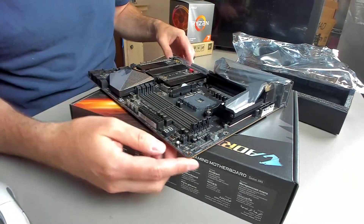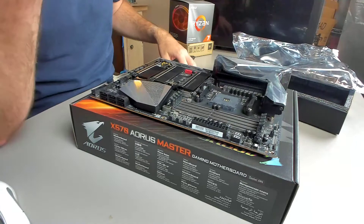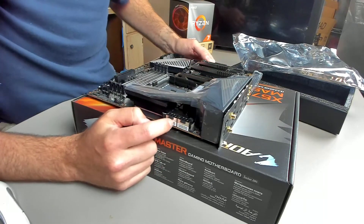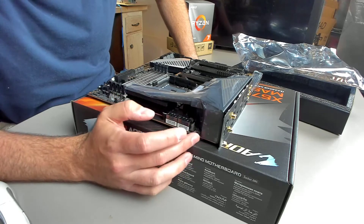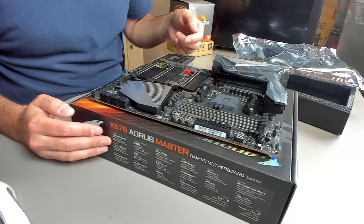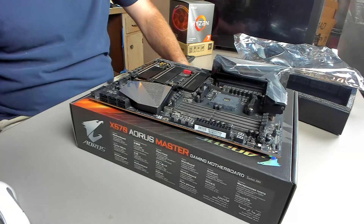The nice thing about this is these are actually true phases — there are no doublers. You actually have a PWM controller that supplies that many signals, which takes out that extra component and is slightly better than having doublers. You also have what looks like reinforced VRM heatsinks. Generally one will provide enough for this board unless you're doing some exotic sub-ambient cooling. All the PCIe slots are reinforced, and there's USB-C which is always nice because cases are starting to come with it.